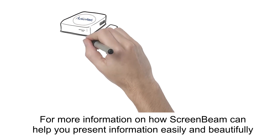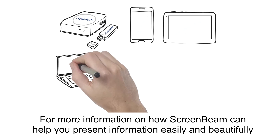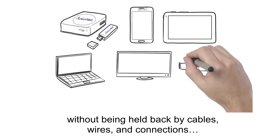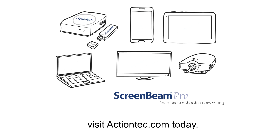For more information on how ScreenBeam can help you present information easily and beautifully without being held back by cables, wires, and connections, visit ActionTech.com today.